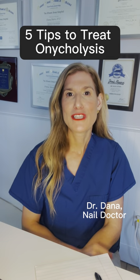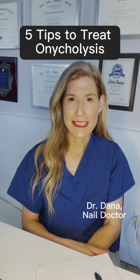Here are five tips to treat your onycholysis. Number one, clip, don't file. Number two, do not buff.